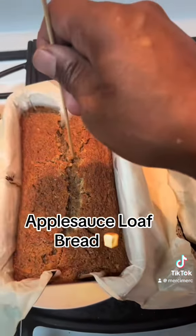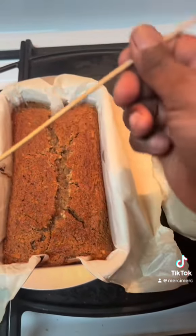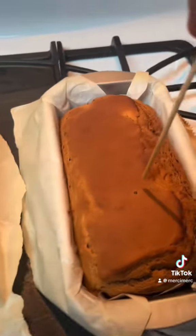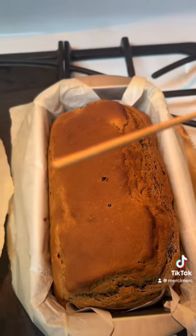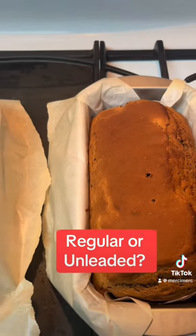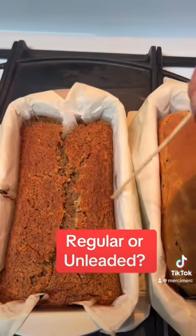You gotta get a stick to see if it's done. That one looks clean, clean all the way through. Let's see this guy — alright, so nothing came off. So it cooked for 40 minutes; this one's 40, this one's like 42.